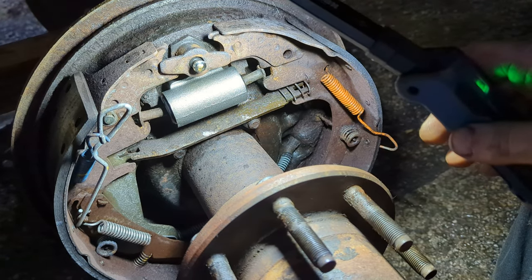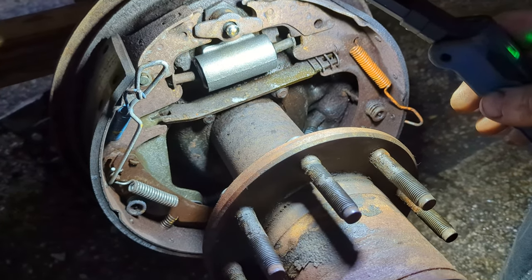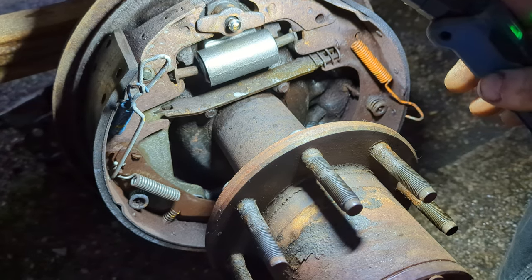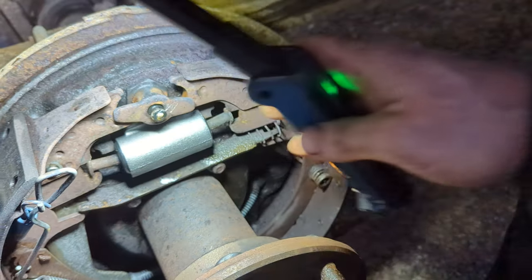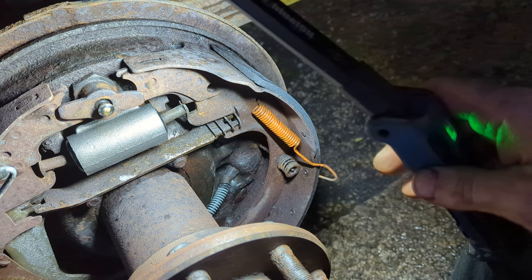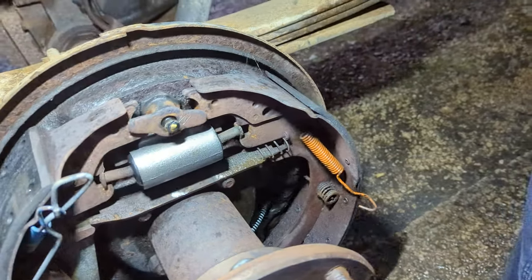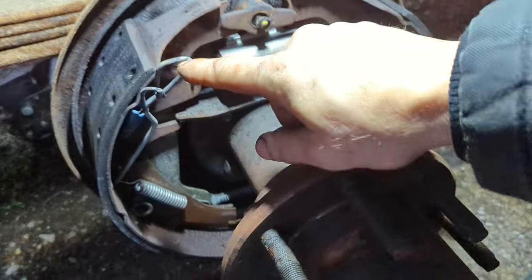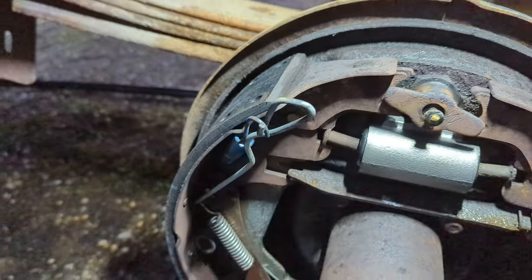The brakes on this worked great — no complaints about the brakes themselves. It's just this wheel cylinder that was leaking, and you can't have that. It's got to work like it's supposed to. Next I'm going to put this on — kind of the reverse of what I did earlier.